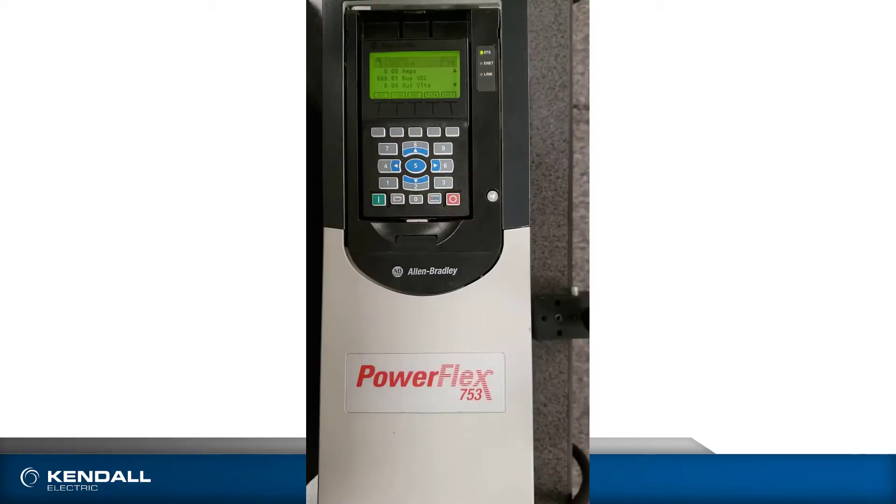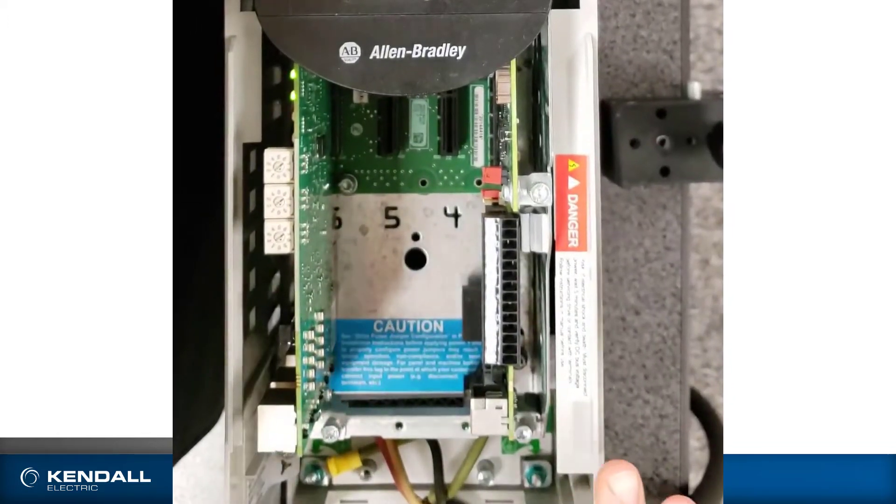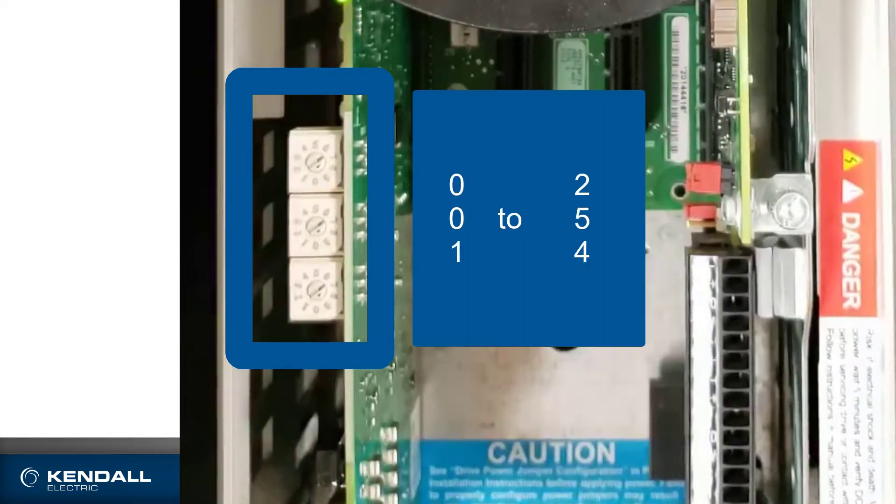Here we have a PowerFlex 753, which does not have an Ethernet port on the main control board, so I put an option module in port 6. Now there are two methods for setting a static IP address using this option module. One is using the rotary switches to set anywhere between 001 and 254 — that would be the last octet of your 192.168.1, whatever you set these switches to.